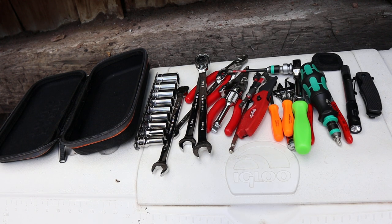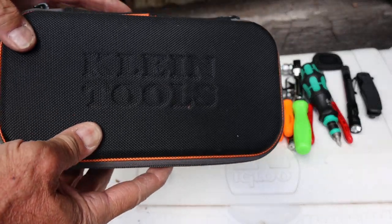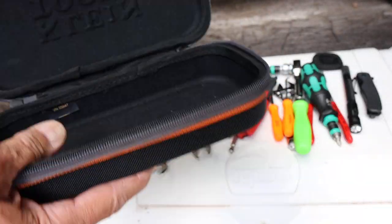Howdy folks, Doc here with Last Bass Tool. I built up a little tool kit — I'm still working on my minimalist tool kit — but I'm about two weeks into an overlanding trip and I decided to actually use this small set of tools as much as possible. I do have a full tool kit with me, but I'm trying to get a feel for what the most handy, easily accessible, most used things are. I started with this set and I'll go over a few of them while I put them back into my Klein Tools container.